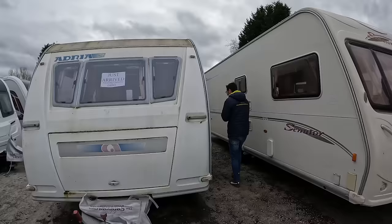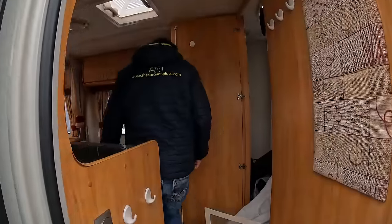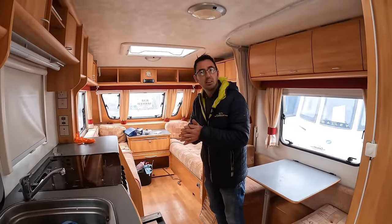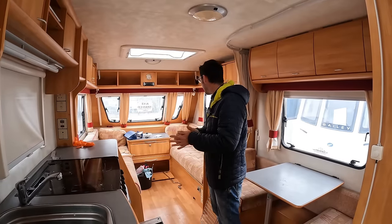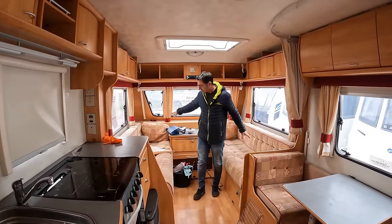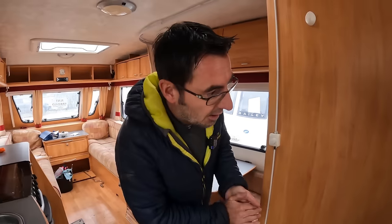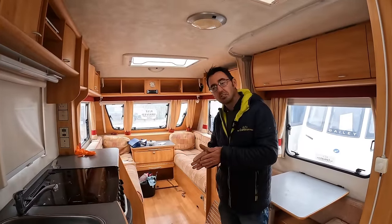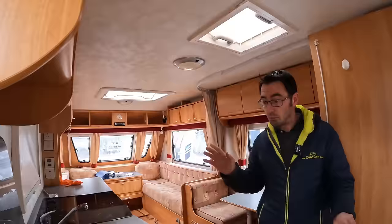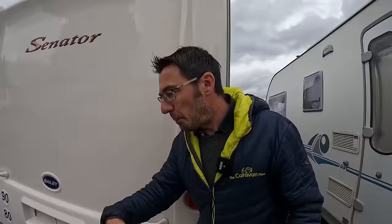Here's a nice little starter van — a 2005 at 4,995. It's a cracking little van underneath everything once it's had a good clean, with a good-sized washroom too. This will probably be on sale properly just after Easter once it's had a full clean. It's going to be a little cracker.